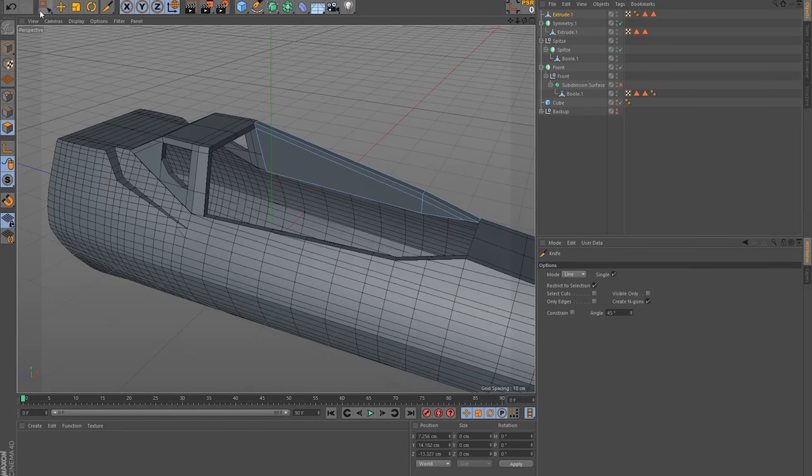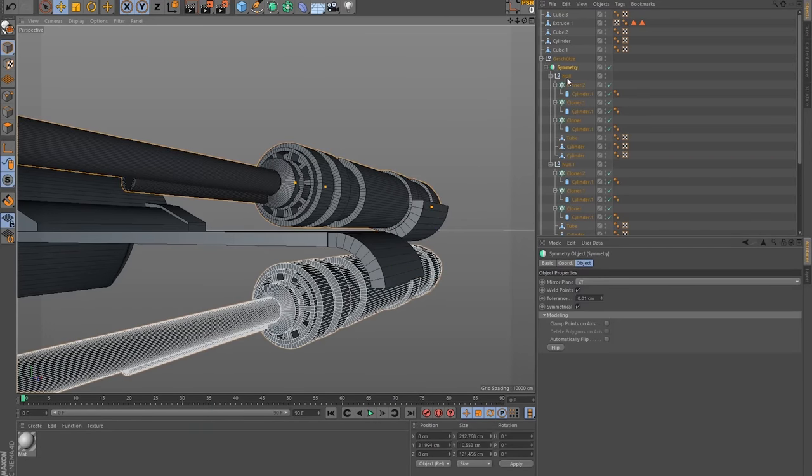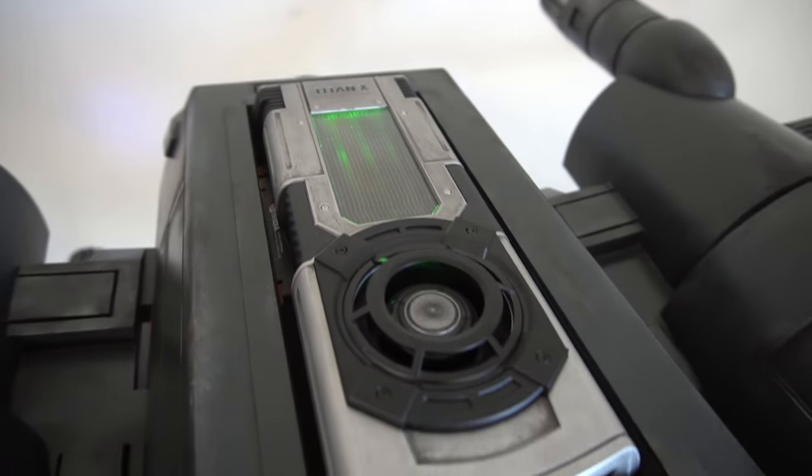The difficulty was that we always wanted to combine a prop and a computer. So when you did the 3D model, it was not only about modeling or remodeling what we've seen in the movies, but also incorporating the parts of the computer in a way that they look functional.